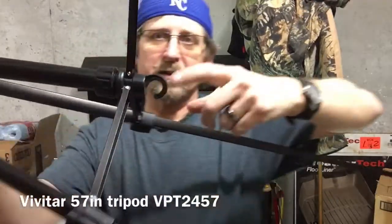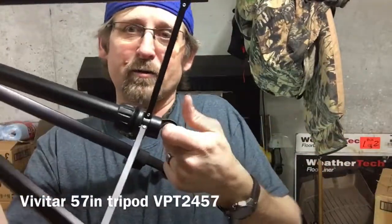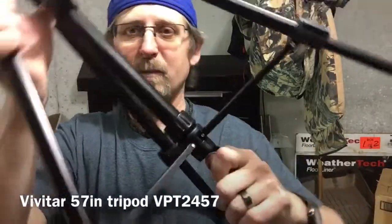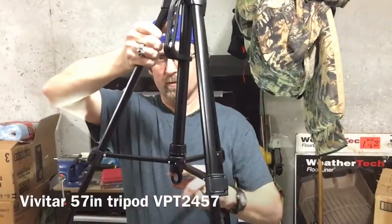It does have an accessory hook here. If you're out in the wind, you can use this hook to hang your camera bag on it, which puts some weight on the tripod to help hold it down to the ground. You can also put a stake in the ground with a string going up to it.